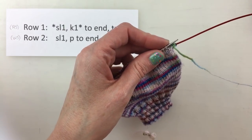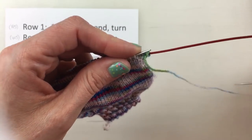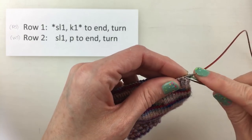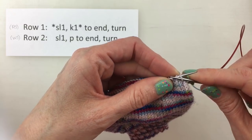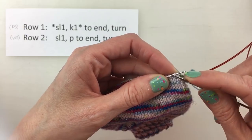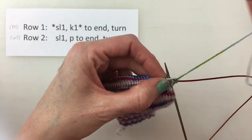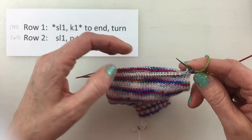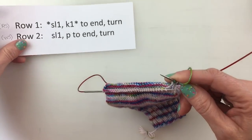So I've got my needle and I'm going to slip as if to purl. So that means I'm going to slip my needle straight in this direction and slide it off. And then I'm going to insert it to knit and knit one, because we are on the right side. Remember our pattern: slip one, knit one. It's pretty easy to remember.